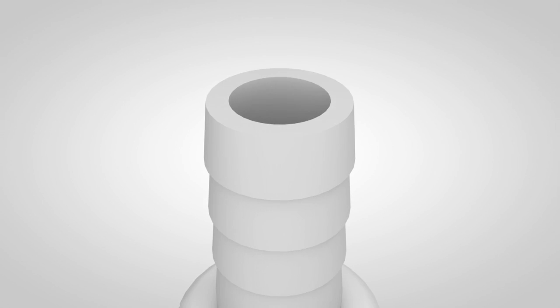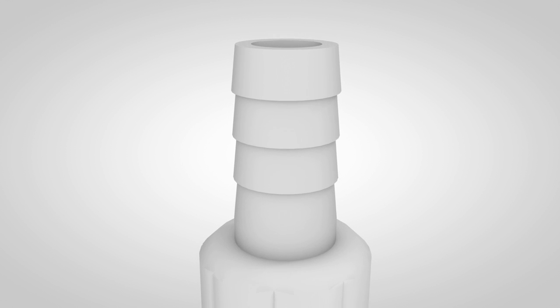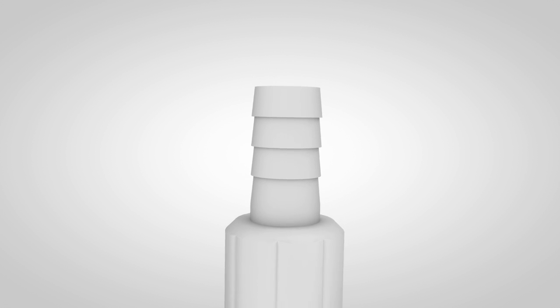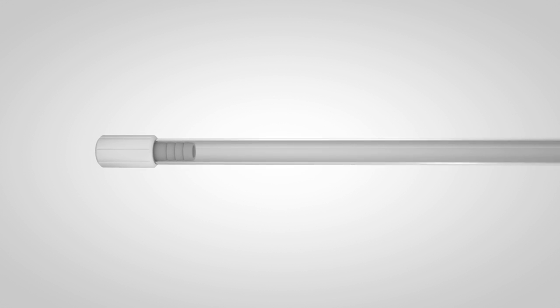The barbed fitting on the end of each piston plug provides a secure fit to the flexible extension tubing. To properly apply adhesive using the Adhesive Piston Plug Delivery System, first attach the piston plug to one end of the flexible tubing. Cut tubing to the length needed for the application.